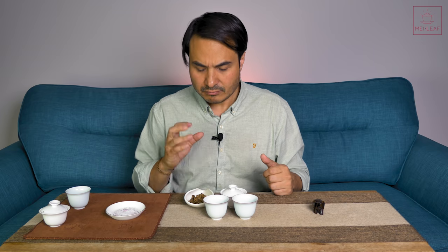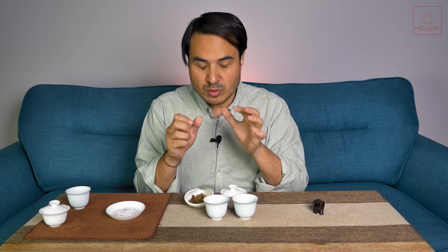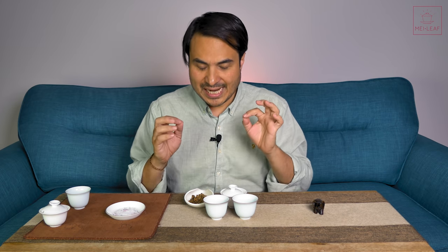With raw Puerh I think it doesn't really contribute much — in fact it softens out some of those bright notes. However, with black teas, and potentially with ripe Puerh teas and Hei Cha in general, if you want to accentuate softness, savoriness, and umami sort of brothiness, if you want to accentuate milkiness and sweetness — all in that warmer arena: warm, sweet, soft, milky — and the tea doesn't have a lot of those bright, high, fresh notes in the first place, then you may want to experiment a little bit with salt. It's worth giving it a go, and I'll show you how.